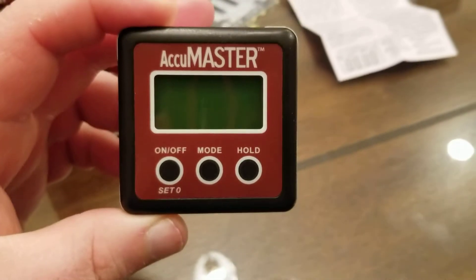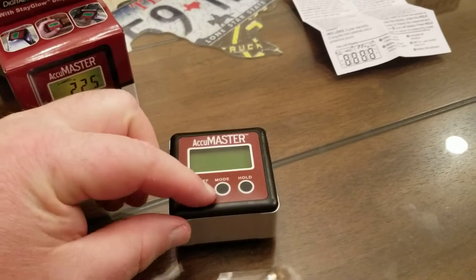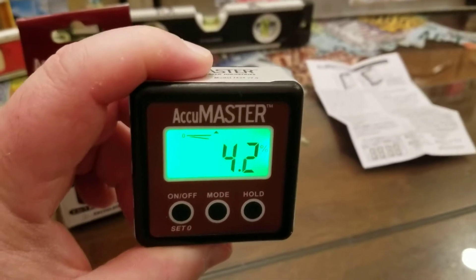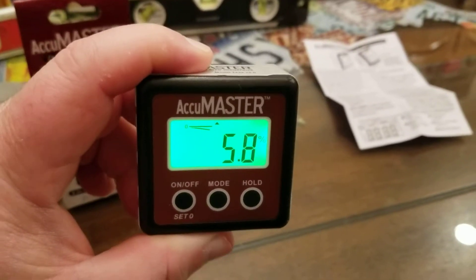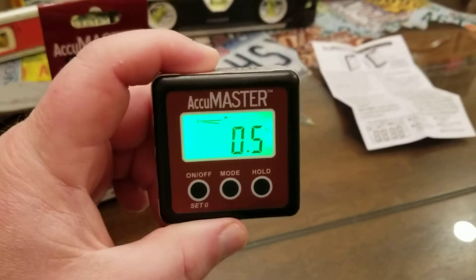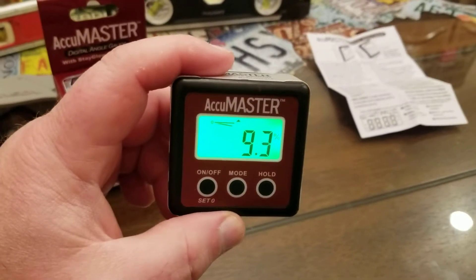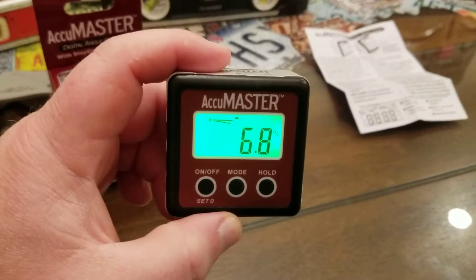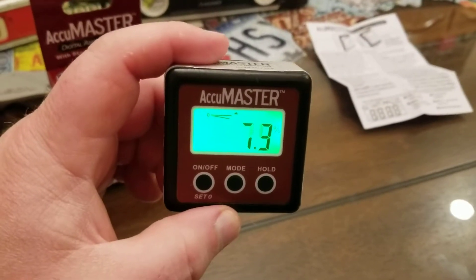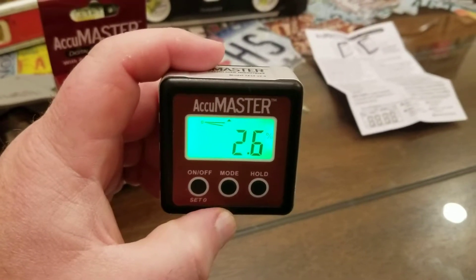These guys have done their homework on this thing, and it's just a really cool product. I like the fact that the screen is really bright — that makes it easy to read. I'm not going to go through all the features because there are so many other videos out there. But if you're working in a woodworking shop and you want to set up any of your saw blades for certain angles, this is just a quick way to set it up.